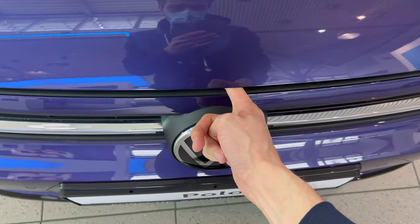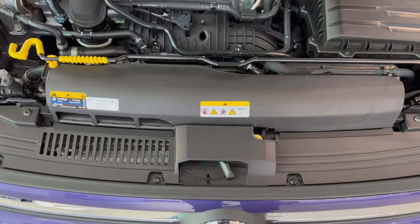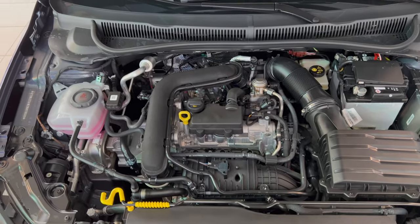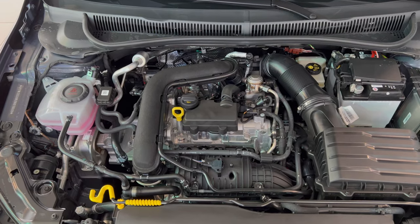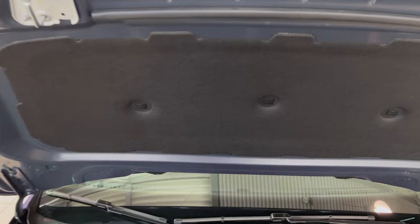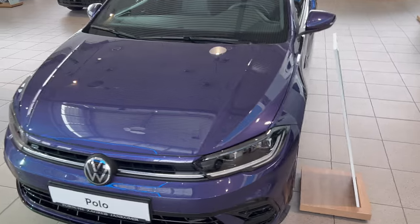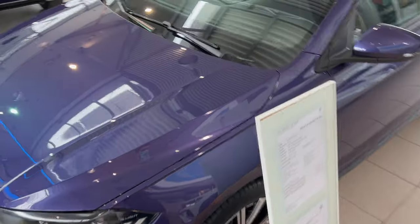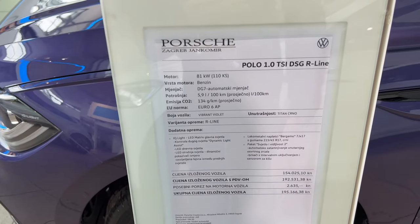Let's pop the front bonnet. Push it to the left above the badge — that's the mechanism. Here's your little 1.0 petrol turbocharged engine. Even though this is a petrol, it has sound insulation, which is nice. It closes perfectly.